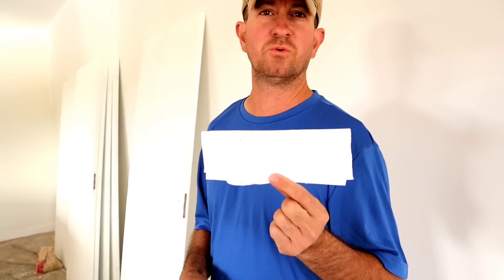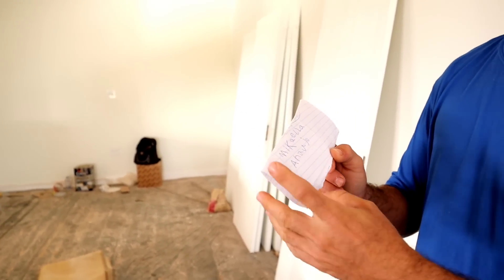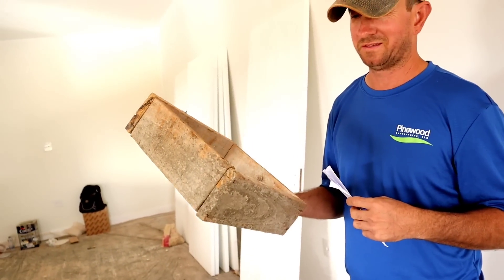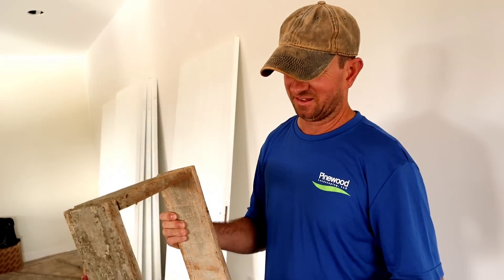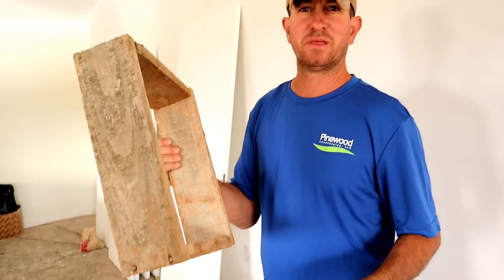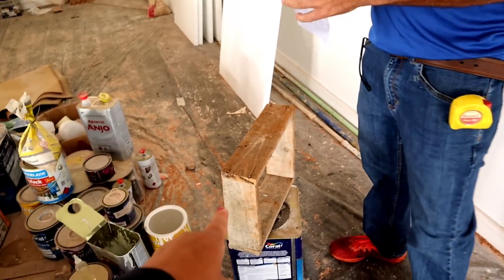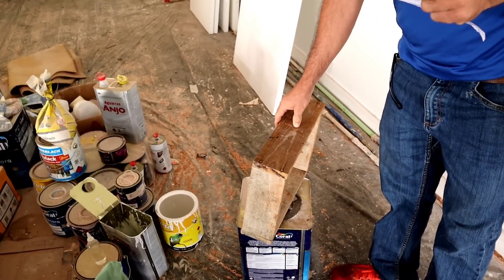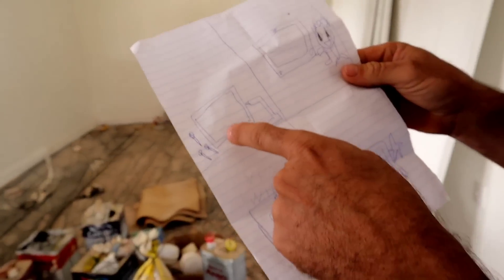Traçaram muitos projetos pra você, coração — não sei nem por onde começar. Olha aqui pra vocês verem — a Micaela deixou até um manual de instrução aqui, com a cartinha em cima. Isso aqui pra um caixotinho que ela quer. Eu só sei que tem cimento nele. Custamos convencê-la a não usar esse aqui. Aqui tá o caixotinho, os parafusos, a furadeira, a parafusadeira.